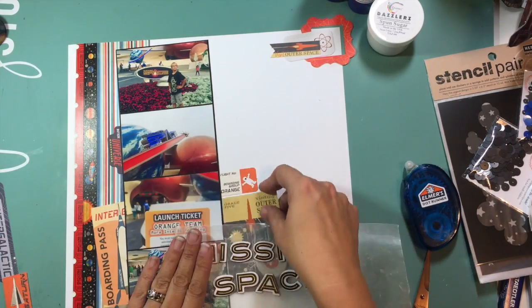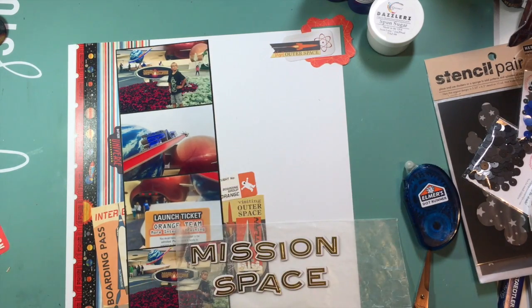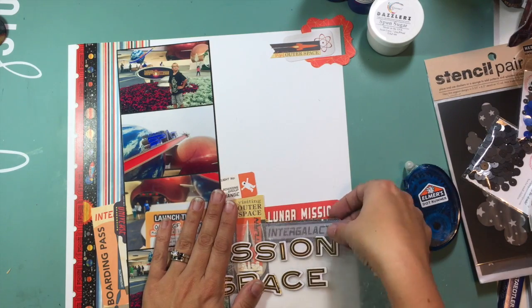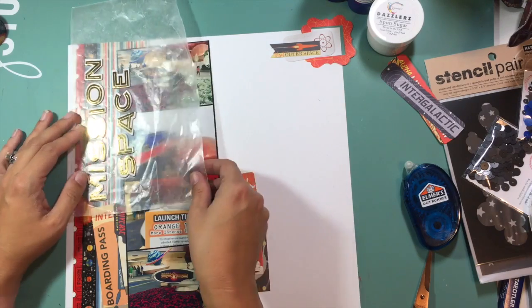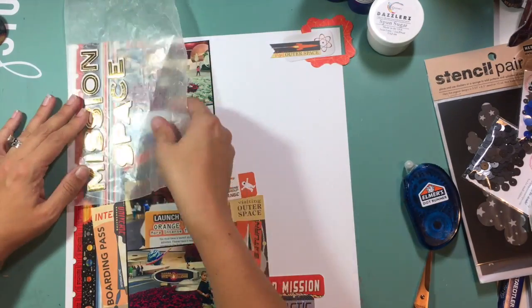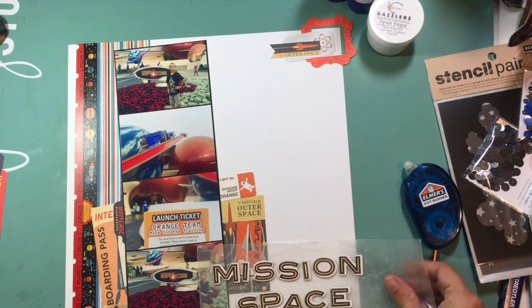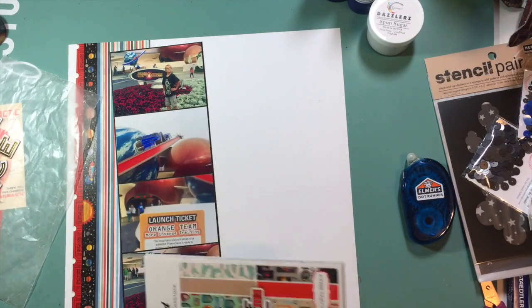That washi tape I actually picked up at Paper Source. Now I am taking a bunch of pieces of the ephemera from the Space Academy ephemera pack and kind of layering them around my photo down there on the bottom. I have four photos in this strip — I printed these in the Project Life app at the three by four size, then trimmed them down a little bit, backed them on a piece of black thin cardstock, and put it on some fun foam to make that entire strip of photos raised up.